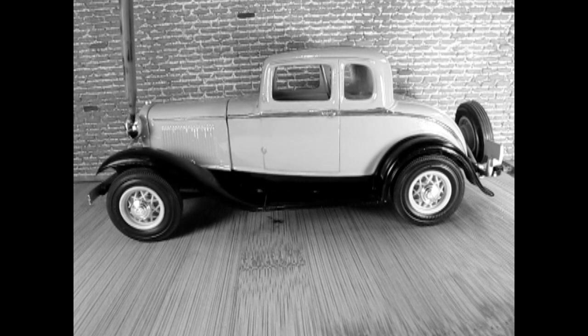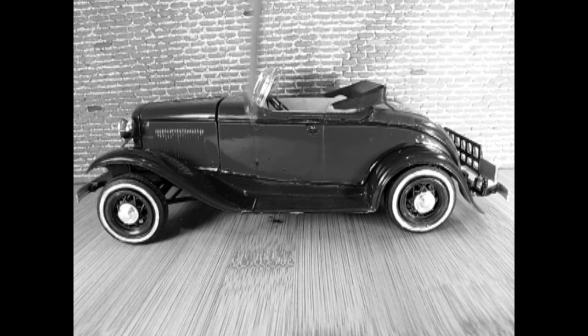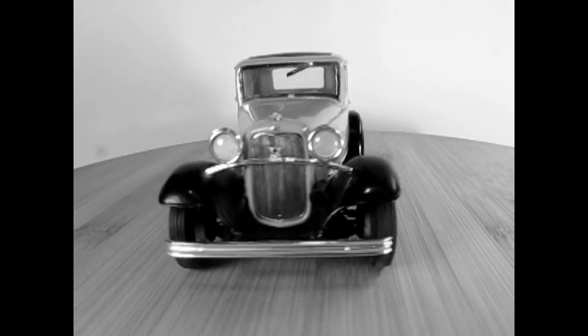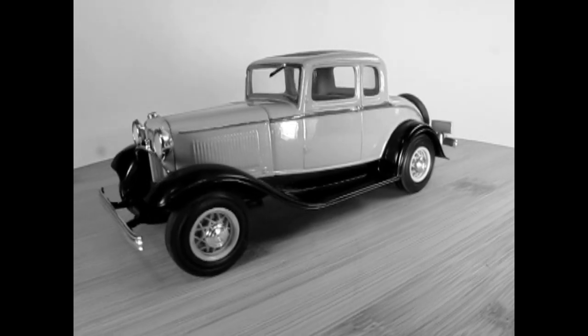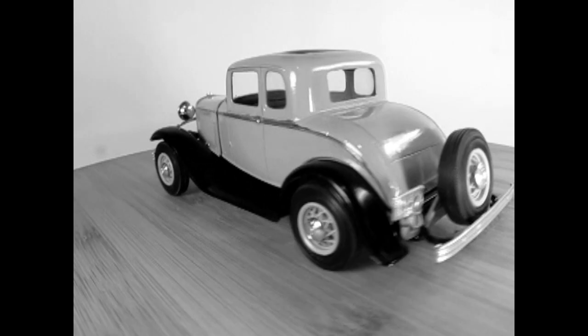All 1932 Fords came with black fenders, wire wheels, and a rear-mounted spare wheel. The spare wheel was mounted on the side if a tailgate or luggage rack was equipped. Of special note, on April 10th, 1934, notorious bank robber Clyde Barrow extolled the virtues of Ford's V8 as getaway cars.